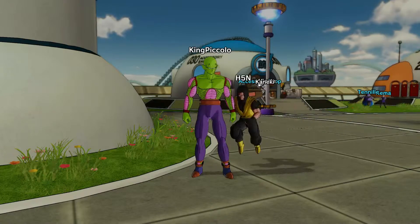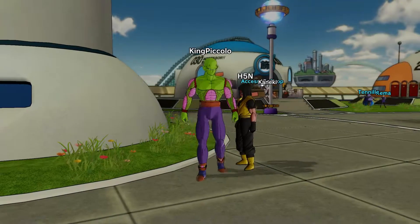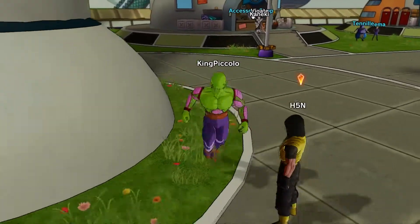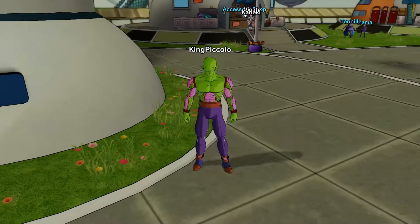What's going on guys, Squeeze here, and welcome to another Dragon Ball Xenoverse video. Today I have for you another suit review.